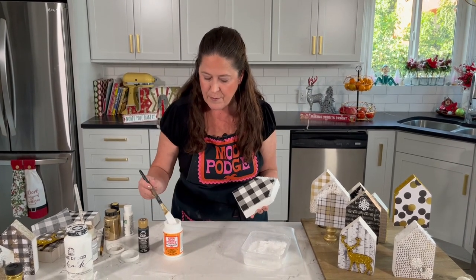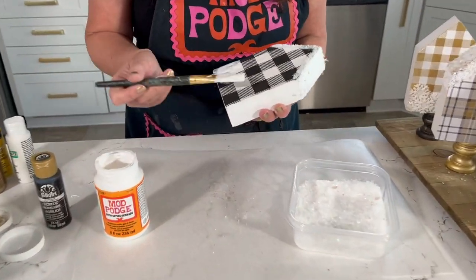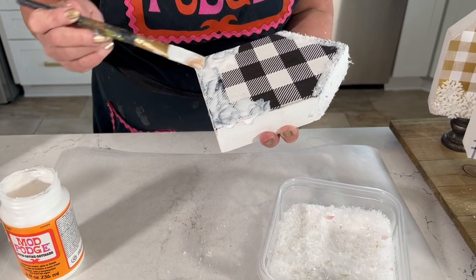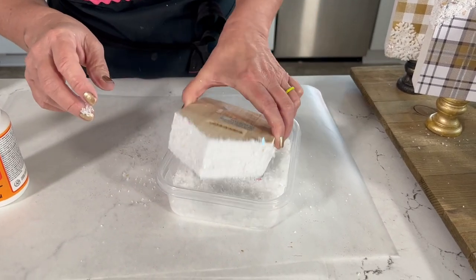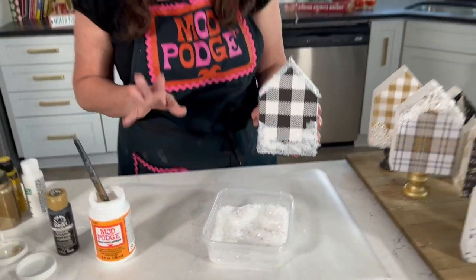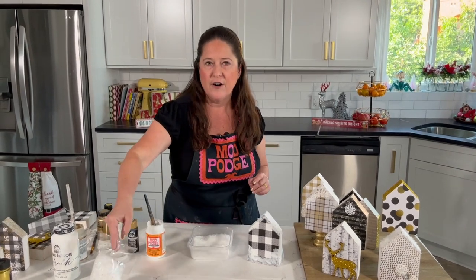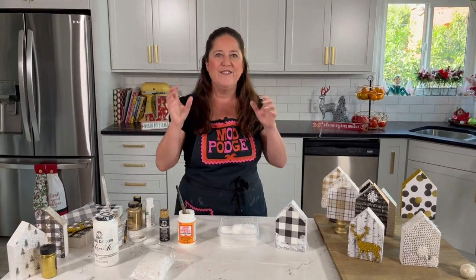If you wanted snow along the bottom, that's a really cute look too — just pool up your Mod Podge like a snow drift. You can do these on any kind of little houses; you can even recycle milk cartons to make houses. Sprinkle or tap the salt on however you want. Remember: it's a little bit of Epsom salt and then that fun flaky iridescent glitter. You could add chunky silver glitter too — it's really endless — but the iridescent really looks like that beautiful sparkly snow.